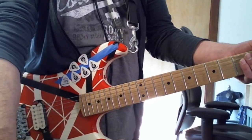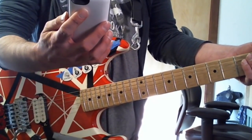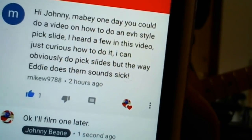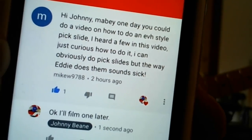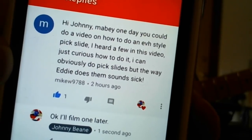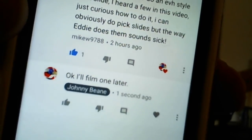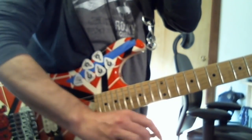Hey everybody, this is Johnny Bean and here is a quick little video lesson for you guys. Got a question today from Mike W9788, and Mike is asking me: 'Hey Johnny, maybe one day you could do a video on how to do an EVH style pick slide. I heard a few in this video.' Just curious how to do it — he can obviously do pick slides, but the way Eddie does them sounds sick, and I said I would film one, so here you go.